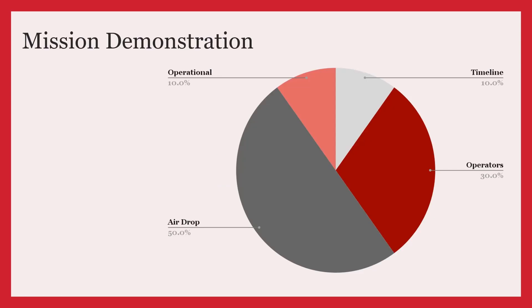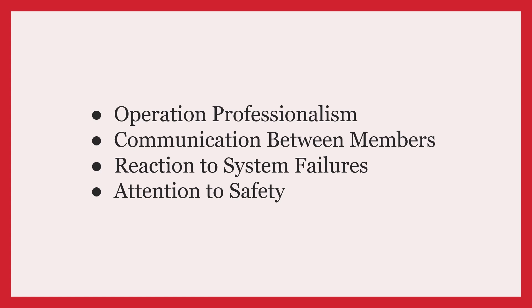The final component of scoring is operational excellence, which is worth 10%. This is a subjective measure of team performance, which includes evaluation of things such as operational professionalism, communication between members, reaction to system failures, and attention to safety.